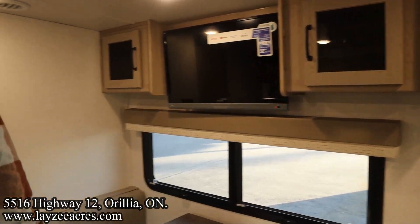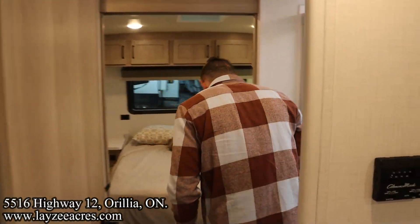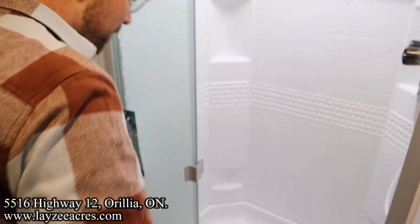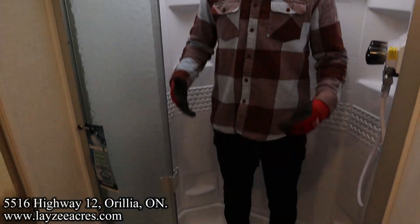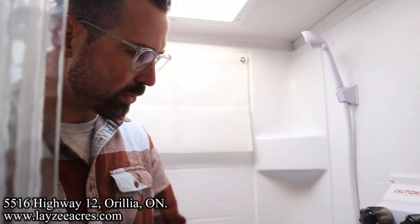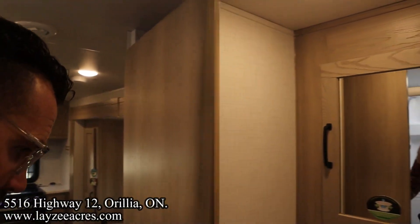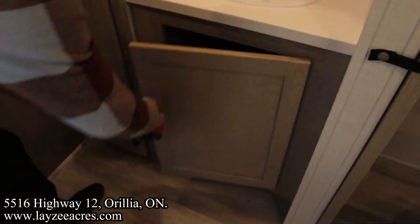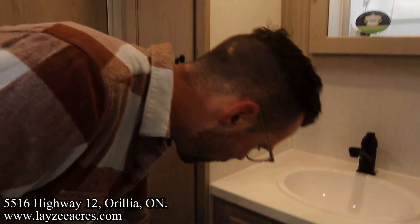Into the bathroom — we have a porcelain-style toilet, and the dump truck fits up into the shower. Nice deep shower in here. I'm six feet tall, and there's a little bit of an arch to the roof so it feels nice and big. We have a shower miser on these Microlites as well. Sink with good counter space, great linen closet, medicine cabinet.